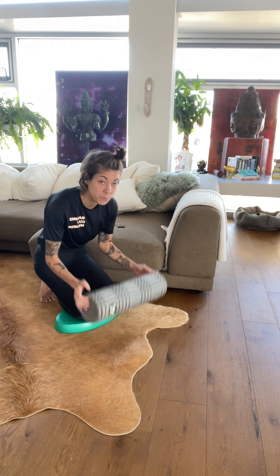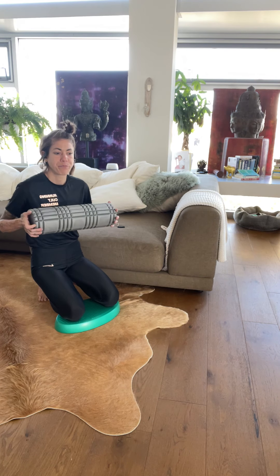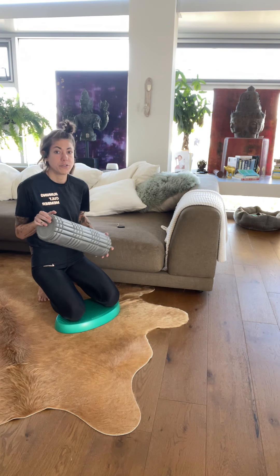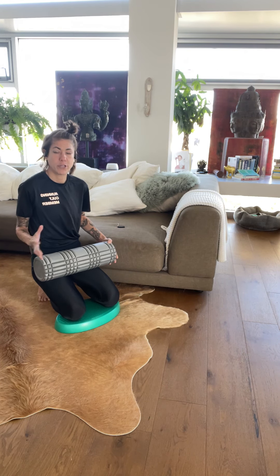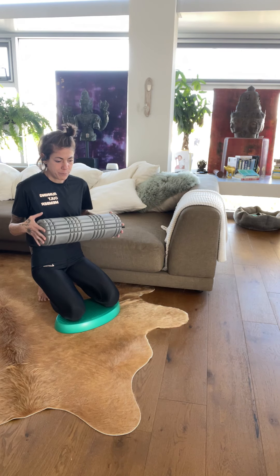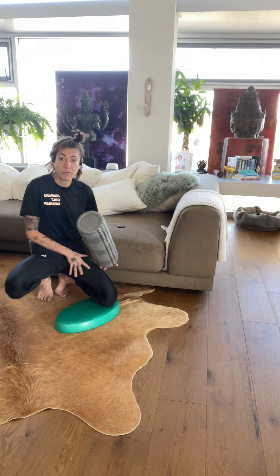This will help. I have a smaller foam roller, so I'm going to show you for that — it will be one leg at a time. But you can also do this on a longer foam roller, and it will allow you to work the adductor group of both legs at the same time.